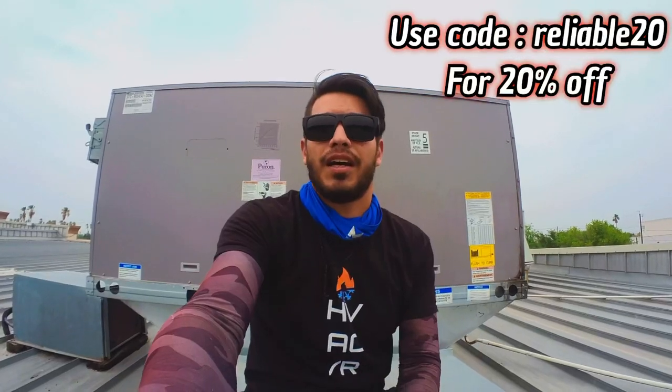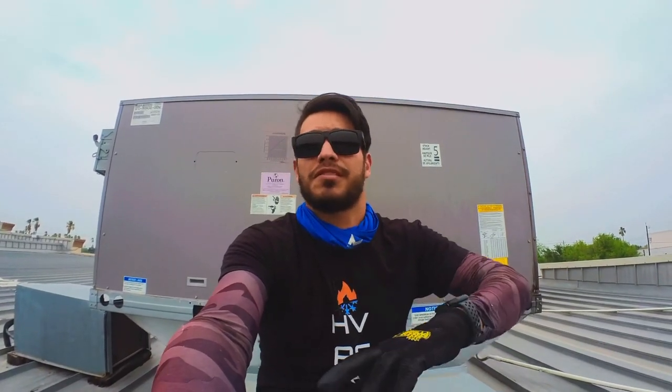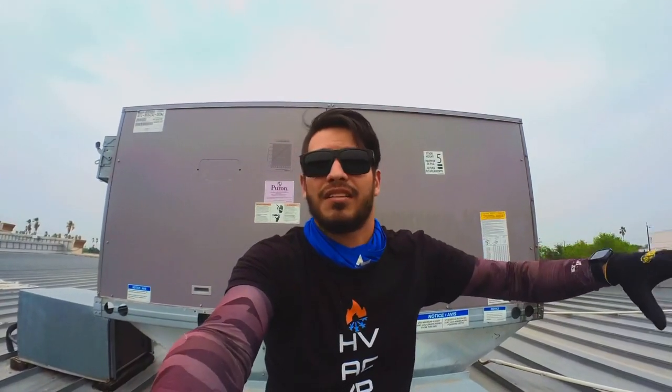I'm just finishing up some AC work — nothing too special. I also wanted to mention the merch is up in case you guys want a cool shirt — reliablehvacr.net, it'll be in the description. I hope you guys are staying safe. I just wanted to make this little video on safe ways to be out in the sun all day, because I'm in Texas and we got that heat. Texas, Arizona, California — all those states get a lot of that crazy heat, so we've got to stay safe.